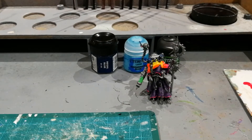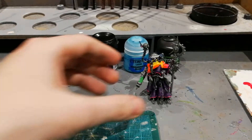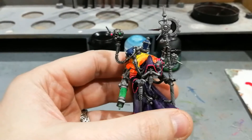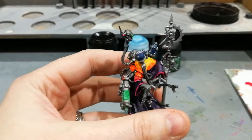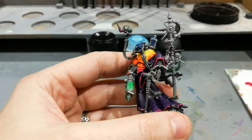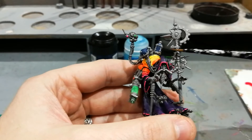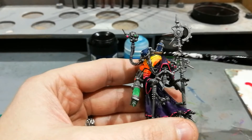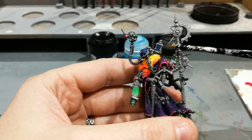Hey guys. In this video I want to show you how I've been painting fluids within a bottle, or in this case a sort of canister on the back of this Adeptus Mechanicus guy. I'm going to focus on these two vials or canisters on his back and I'll do them containing different coloured fluids.